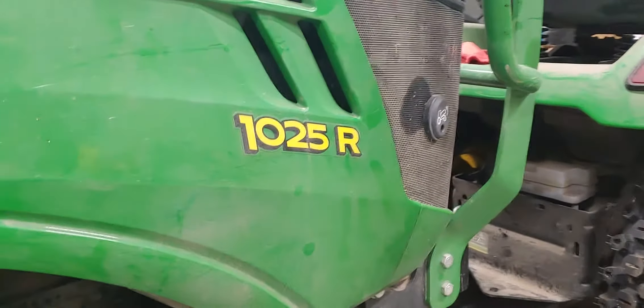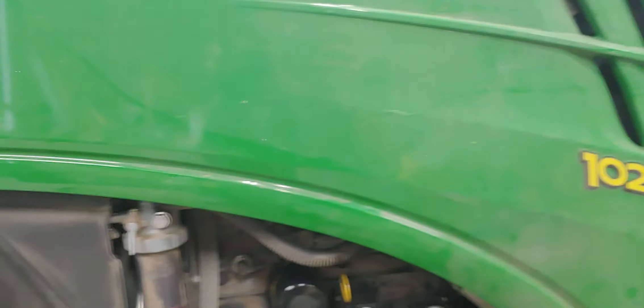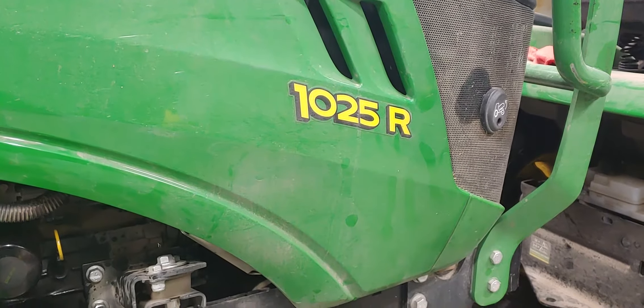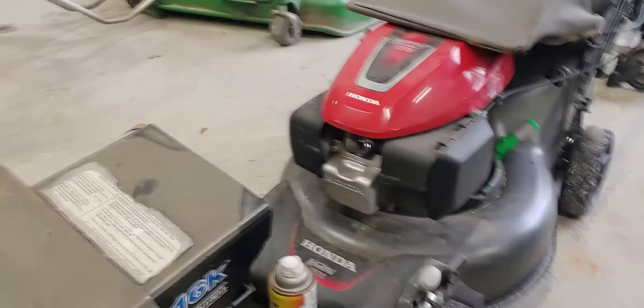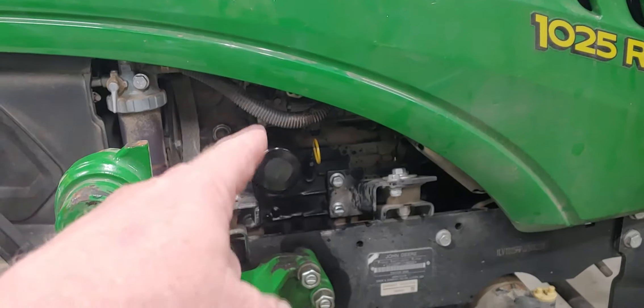Welcome back, Josh here with Josh's Lawn and Landscape. Welcome to the channel — if you haven't yet, go ahead and subscribe. As you can see, we got the 1025R John Deere subcompact tractor, and the mower deck is off of it, sitting right there. I just changed the oil and filter in it.